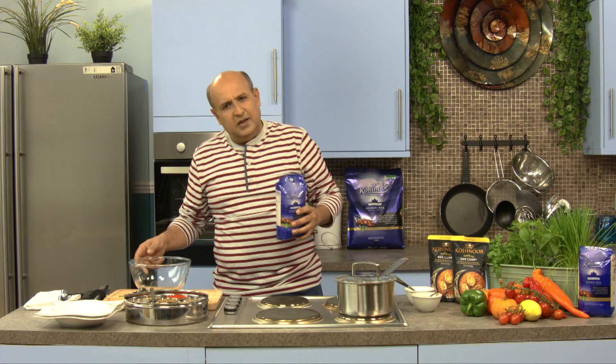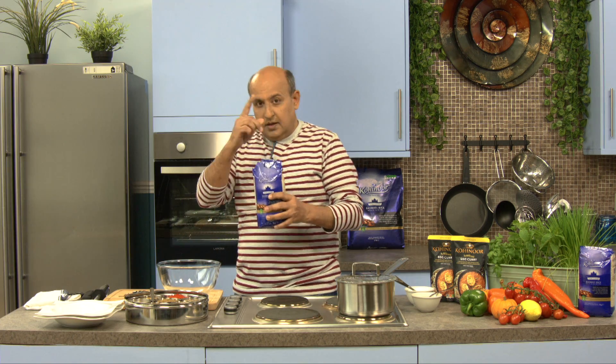What does basmati mean? Basmati means the one with the flavour. So let's start cooking.